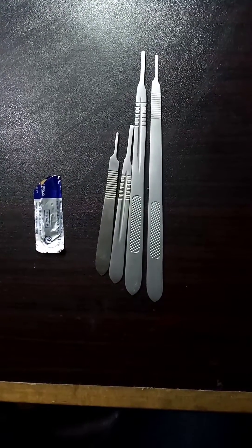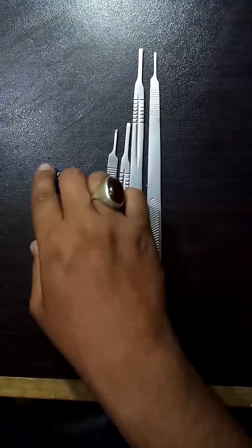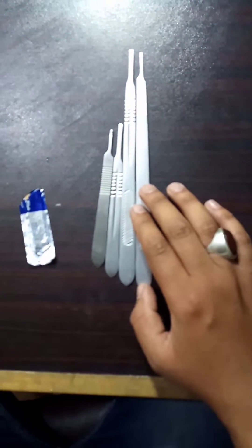Assalamualaikum, how are you all? Hope you are all fine. Today we are talking about scalpel handles and how to attach a blade on a scalpel handle. I have four scalpel handles here — four sizes of scalpel handles.